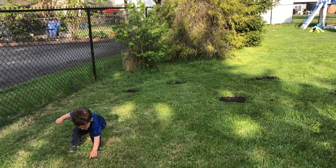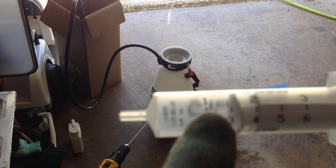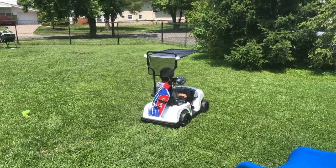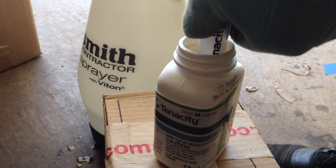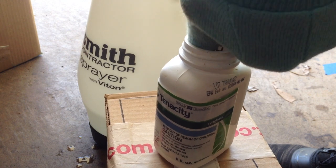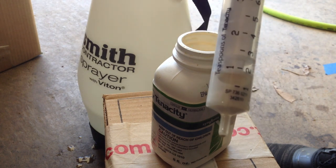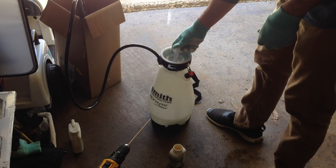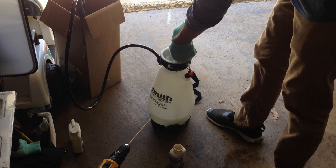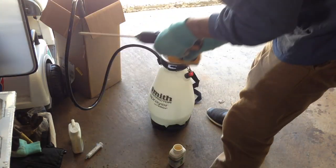Tenacity can be applied to many of the turf types commonly found on fairways, roughs, or for sod production, such as Kentucky bluegrass, perennial ryegrass, tall fescue, fine fescue, and centipede grass. Lower use rates are recommended for perennial ryegrass, fine fescue, and St. Augustine grass. Tenacity is not for use on putting greens. Tenacity has pre- and post-emergence activity on 46 dicot and monocot weed species. It can selectively control perennial monocots such as bentgrass and nimbleweed, and annuals such as crabgrass and goosegrass. Tenacity can be applied at seeding to prevent weed germination and allow the turfgrass to establish without weed competition.